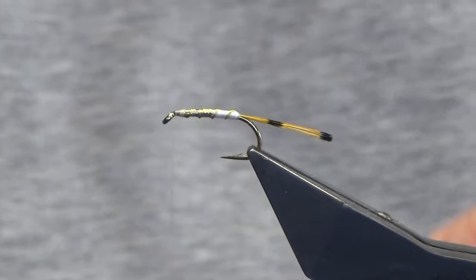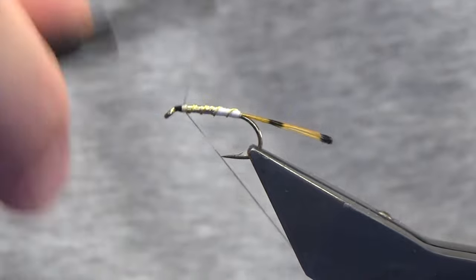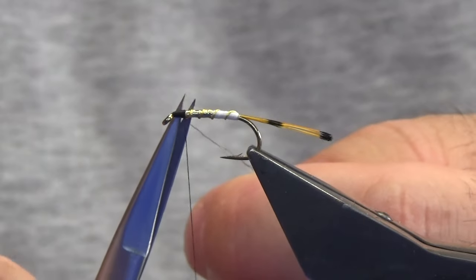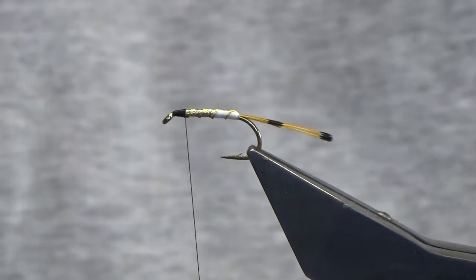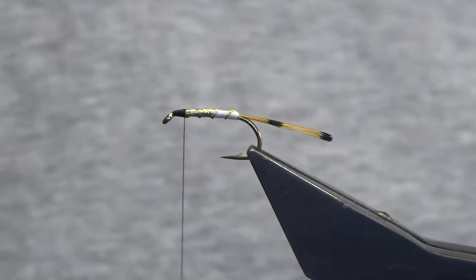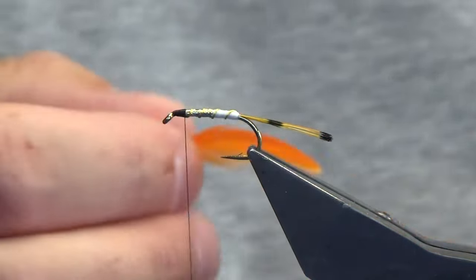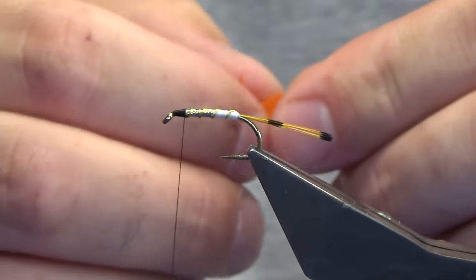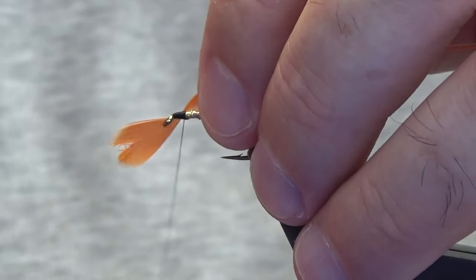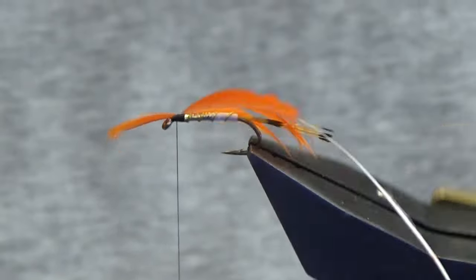Now I want to finish off with a black head at the front, so I'm just coming in with a Uni 8/0 black. Come in and trim away your white tying thread and the waste piece of black. The hackle at the front - you're looking at an orange cock hackle, or in this case an orange hen hackle. Strip away the flue from the bottom of the feather, stroke back the tip, and just come in with a couple of turns to catch in the tip.